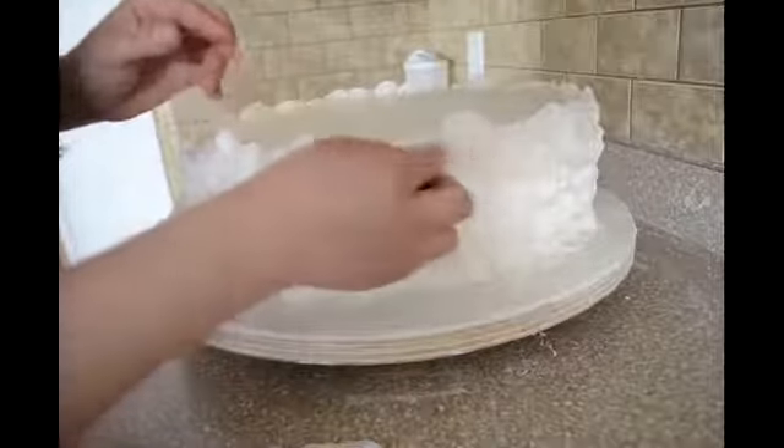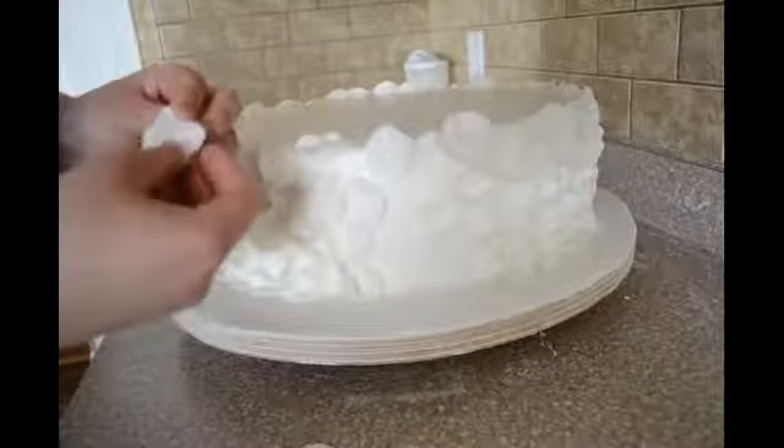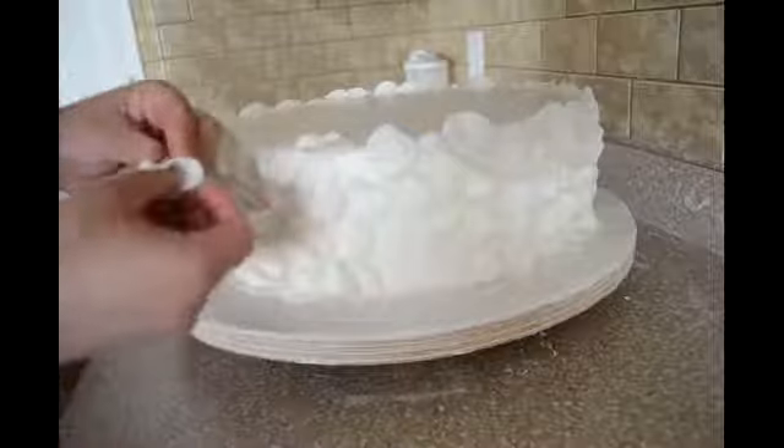It's actually pretty fast to decorate a cake with those circles. I've done a ruffle cake a little while ago, or a rosette cake — it took me forever to do it. But this one is really fast.